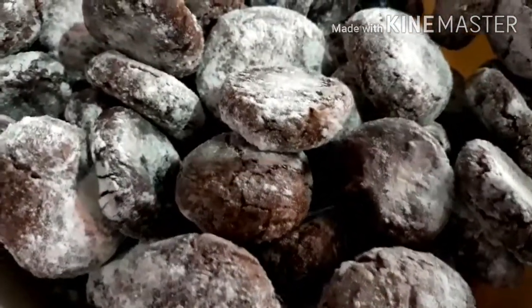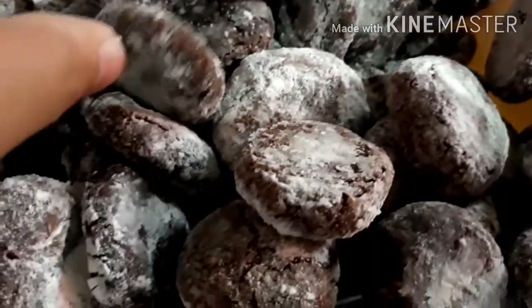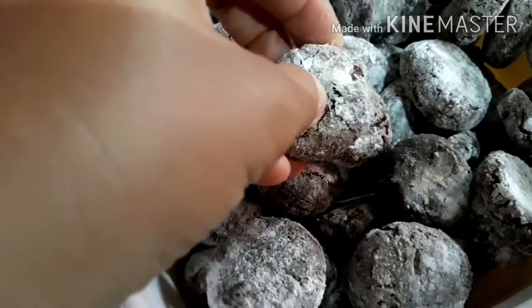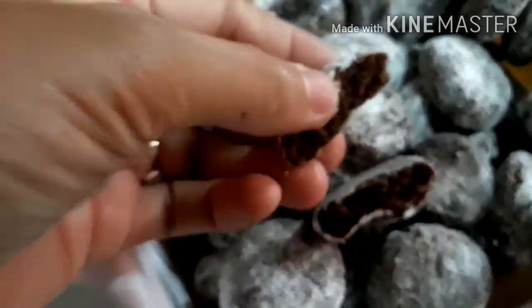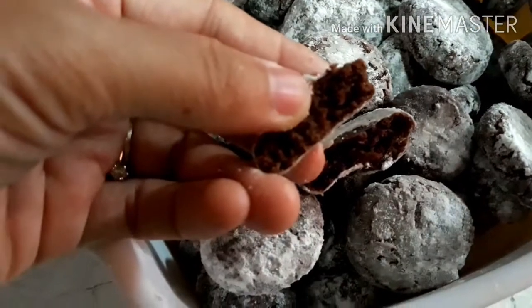Luto na po ang ating lahat ng nilulutong crinkles. Wow! Sobrang sarap po nito. Lutong-luto sa ilalim. (All of our crinkles are now baked. Wow! These are so delicious. Perfectly cooked on the bottom.)